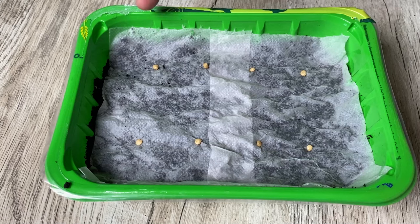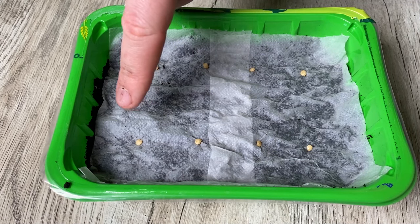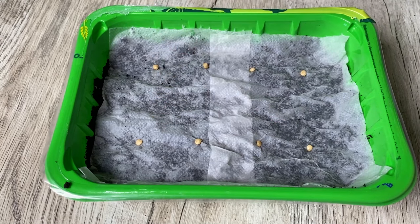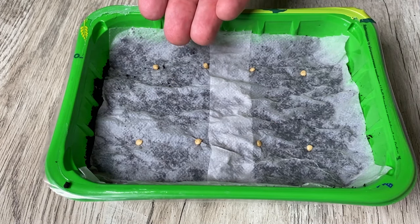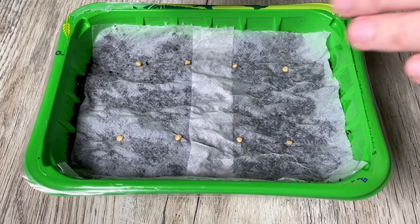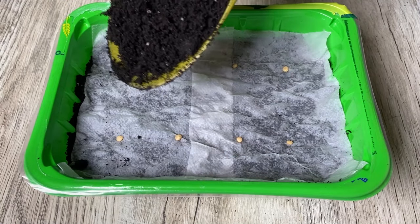Since in my case there were only 8 seeds, I space them 3 cm apart from each other, with about 5 cm between rows. So when the seed sprouts, there will be enough space for the seedling to grow comfortably, so that it grows lush and big. And now I am going to add dirt on top, about 1 cm thick.